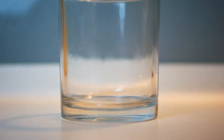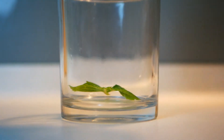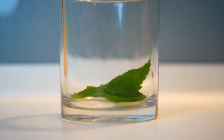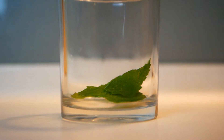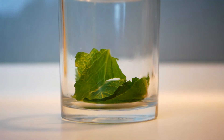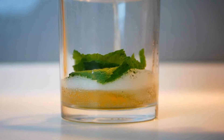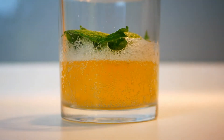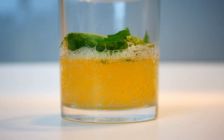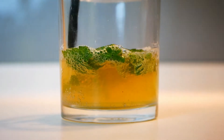Now let's start making our drink. Number one, remove the mint leaves from the twig and tear into small pieces. Number two, place the torn leaves in the glass and add one cup of Galvanina Limonata. Number three, cover the glass and leave in the refrigerator for four hours to allow the mint to steep into the water.